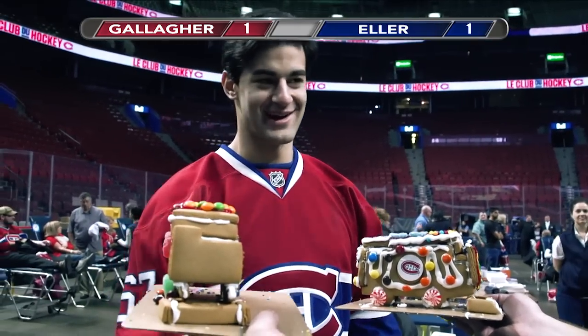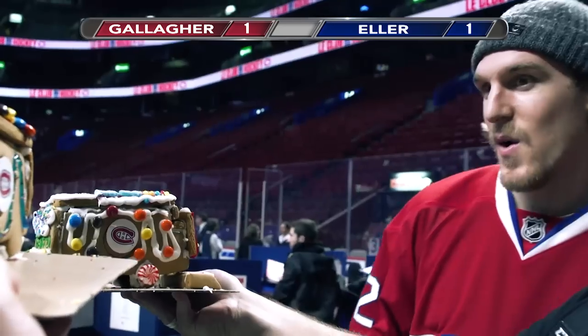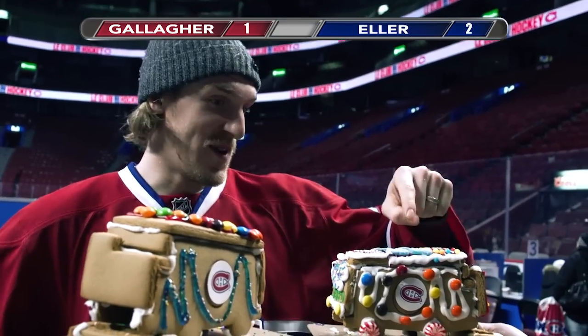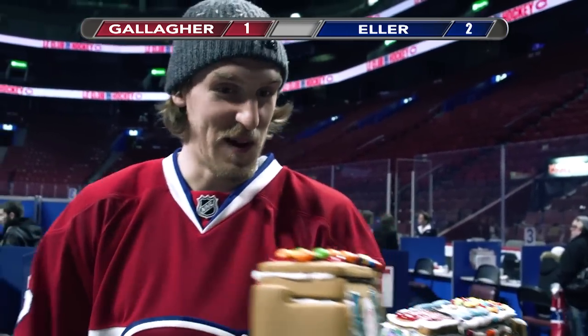This one's way better, but I'm going to give it to Gallagher because I don't want to know what it is. That's tough. I'm going to have to go with this one. That one's better for sure.